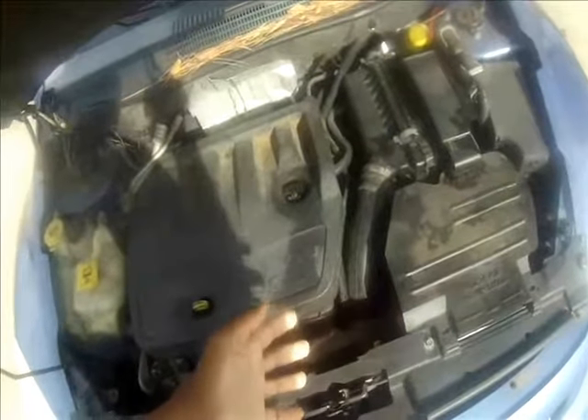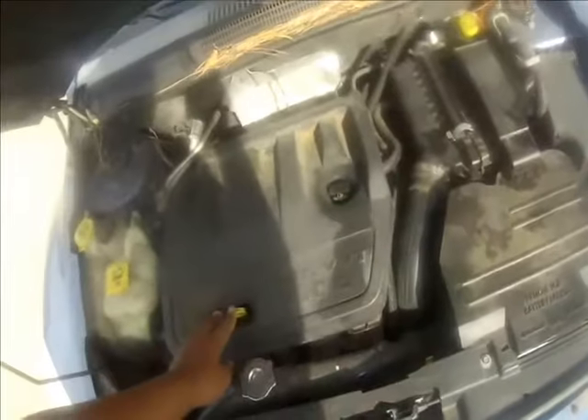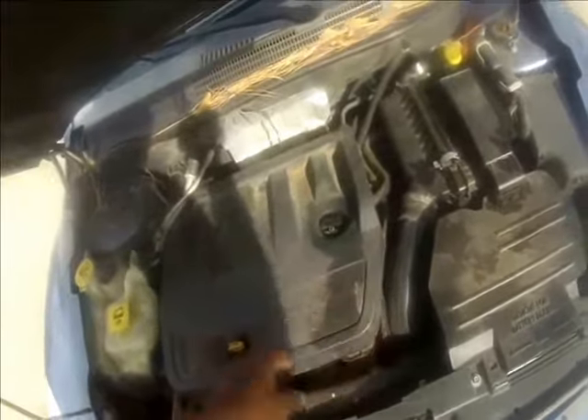I wanted to put a cold air intake but I'm nervous about putting one on here because the throttle body is so far down in the engine. I don't want the pipe to pop off or whatever, so I'm probably going to leave it stock. But I went ahead and put an engine cover on here because it was lacking one.